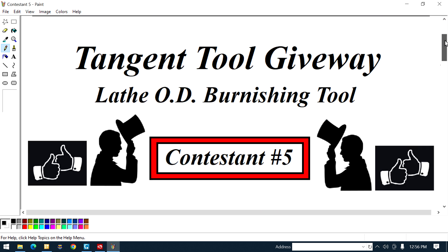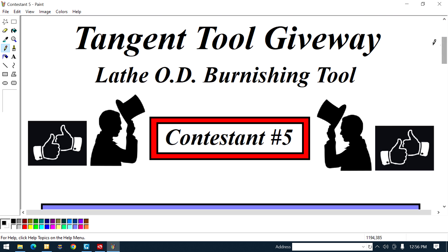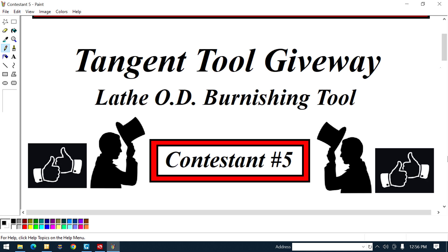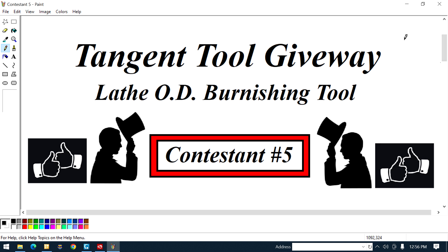Alright, hang on to your sneakers. Let's get on to the subject at hand. You see this — we're all aware of the tangent tool giveaway. I created the contest and all that. Right here, I'm giving a shout-out to contestant number five. He's a new contestant who actually has a YouTube channel.